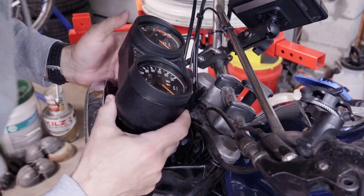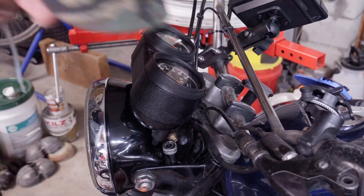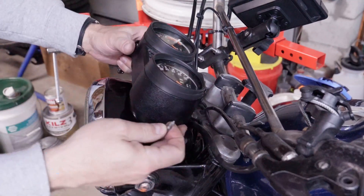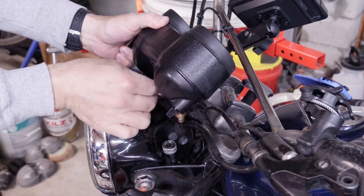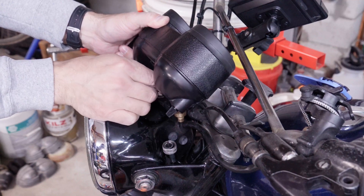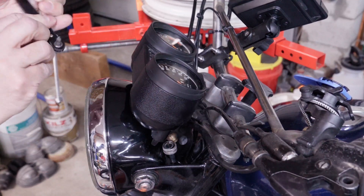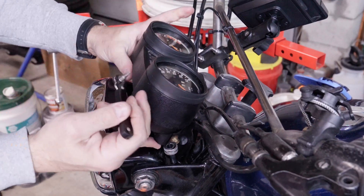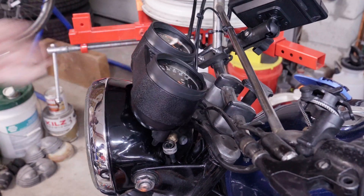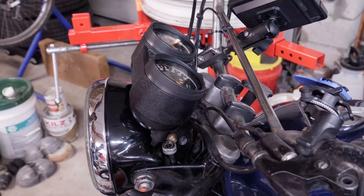Oh yeah, I'm never going to see that again — oh, I do, it's on the ground. I'm just using a little bit here, and this also goes into plastic so don't crank too hard.